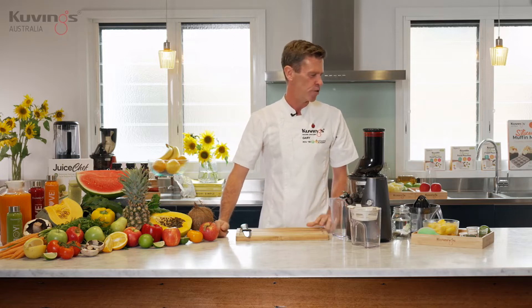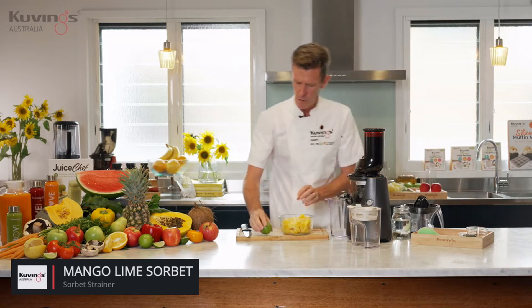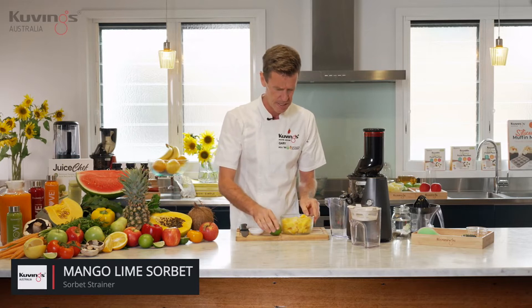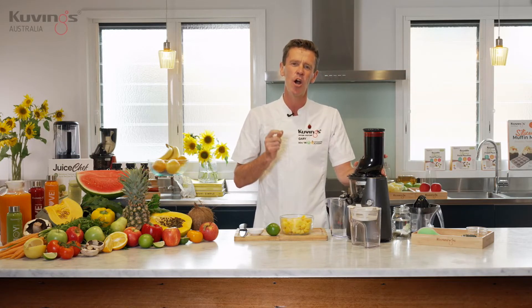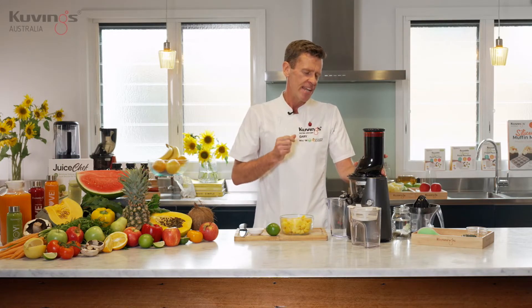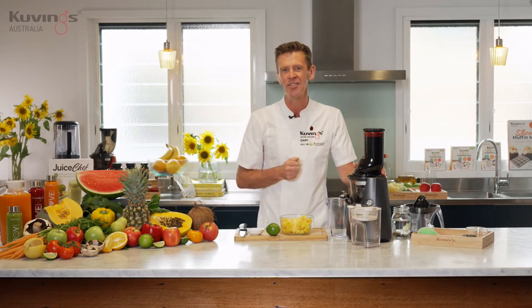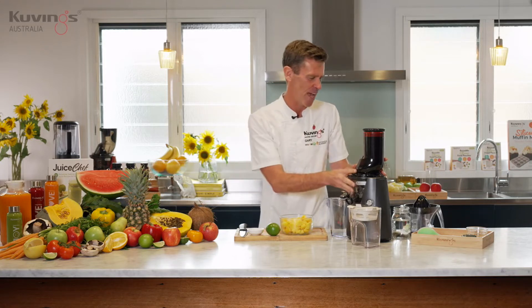Today in the kitchen we're going to use the B series and make some mango sorbet. I've got some mango, I want to put some lime in, and we've got some maple syrup. There's also an extra optional attachment that helps make juicing citrus fruits like oranges, grapefruits, and limes a lot easier — let me show you that first.